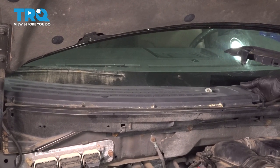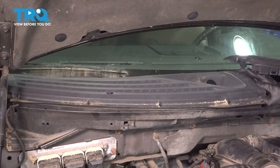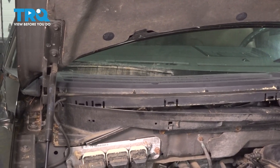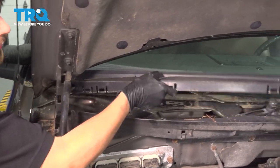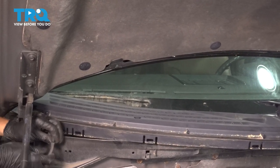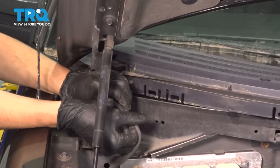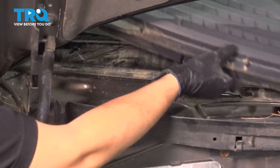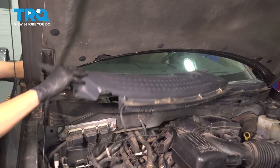Now we should be able to just lift this cowl piece. It does have the washer hose attached to it. Pull that up. The washer hose disconnects over here — pull this off.